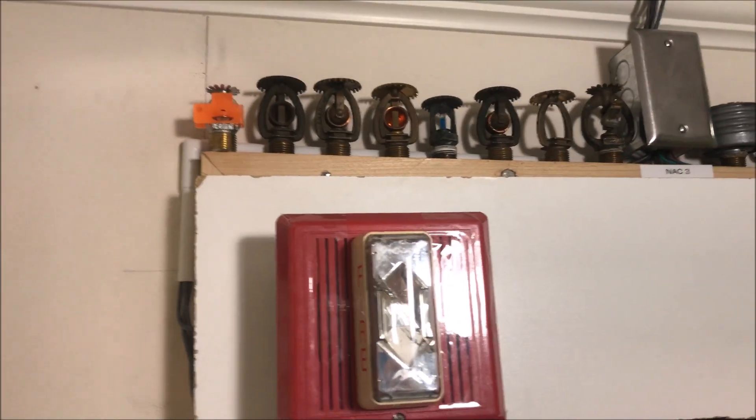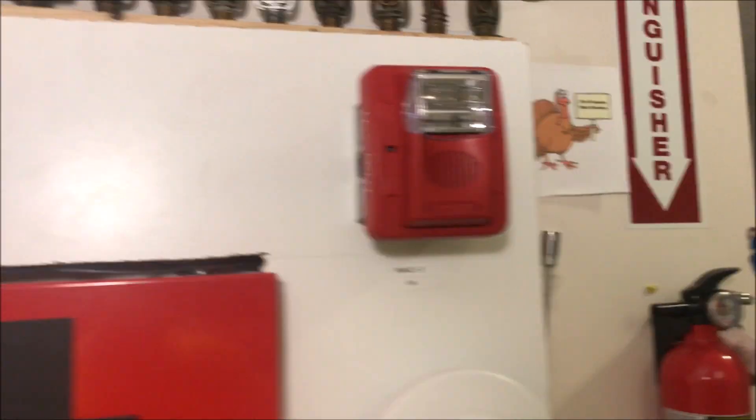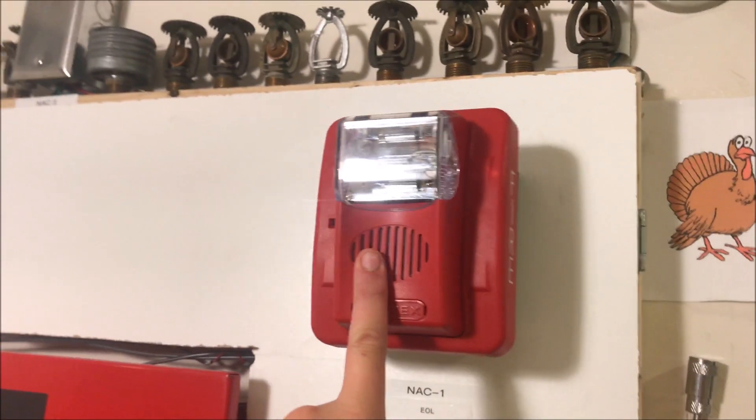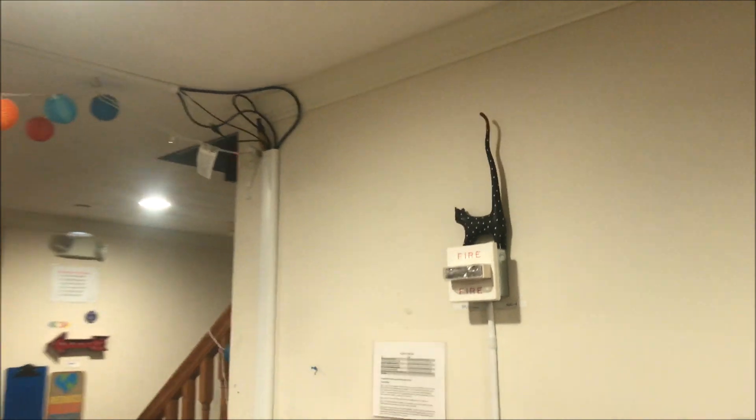This is set at Code 3 low volume, so you might as well head over to the other notification appliance. This is my Gentex Commander 3 set at whoop tone, 110 candela.